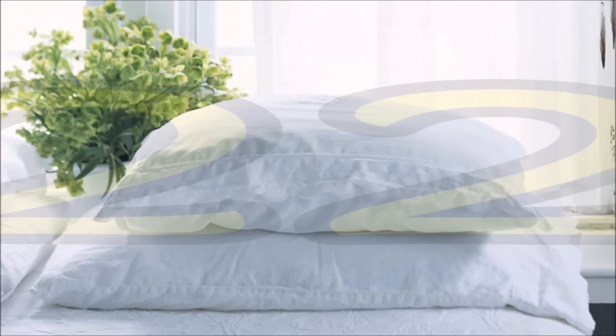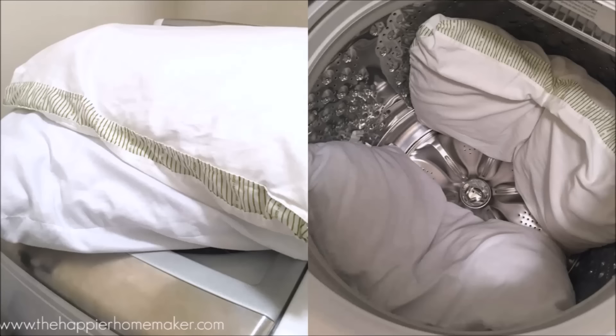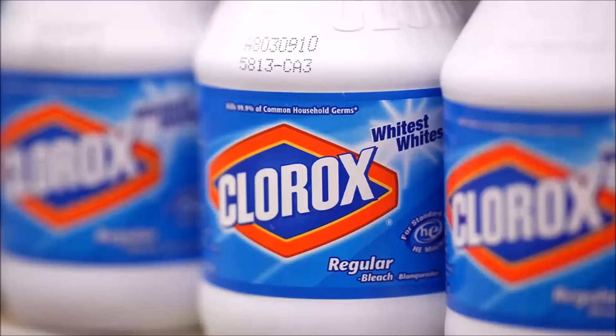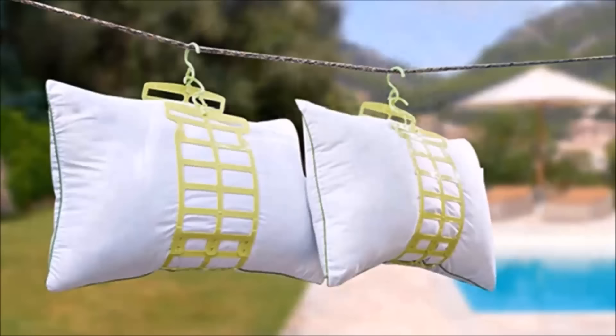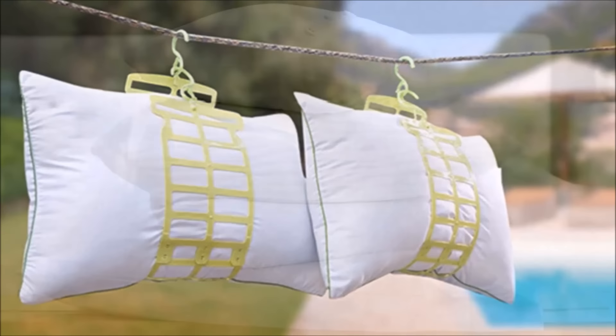Tip 22: Wash all the pillows you sleep on regularly. The number one rule is to wash two at a time to keep the load balanced during the spin cycle. Position pillows on opposite sides of the wash basin and select hot wash and extra rinse options. Add your detergent and one cup of bleach, then run the washer. Add a couple of clean tennis balls to the dryer to help fluff pillows as they dry, and if possible, lay them out in the sun afterward. You can skip the bleach if you prefer — your pillows will still be clean, just not as disinfected.